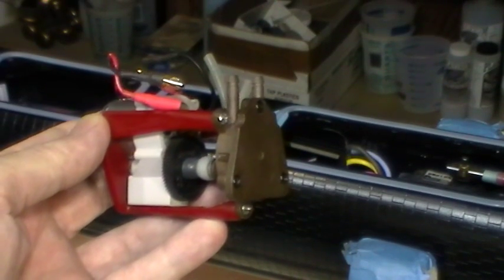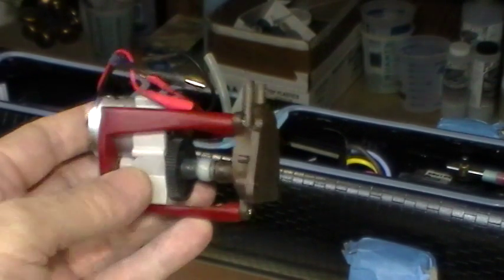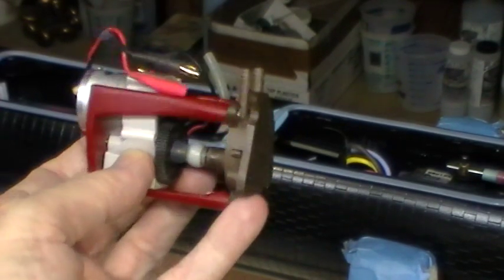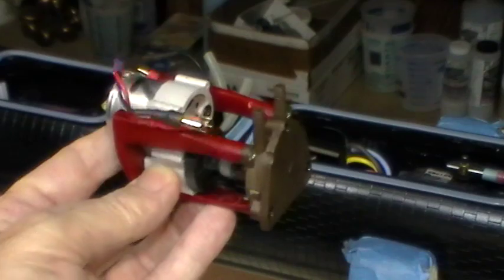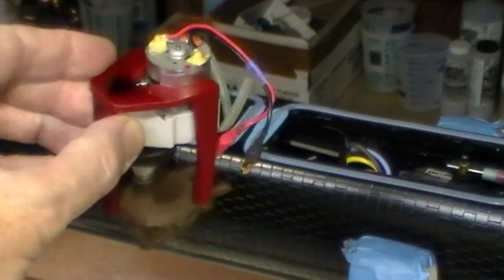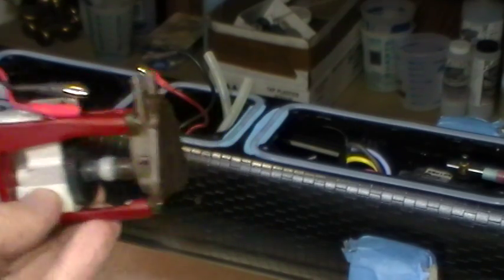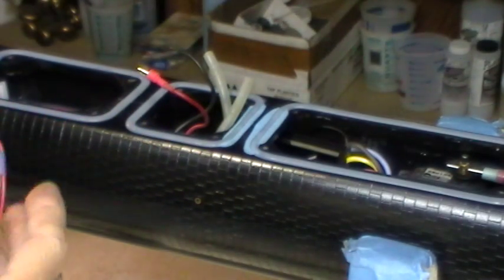Now I'd like to demonstrate the installation of a completed pump unit. This is the motor and the pump attached via the mount, which is cast epoxy, into one unit. And this is the installation.